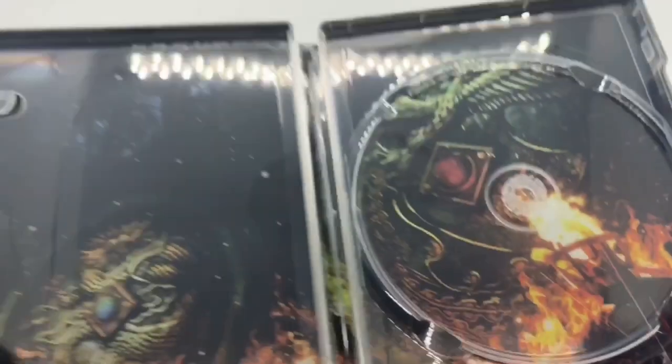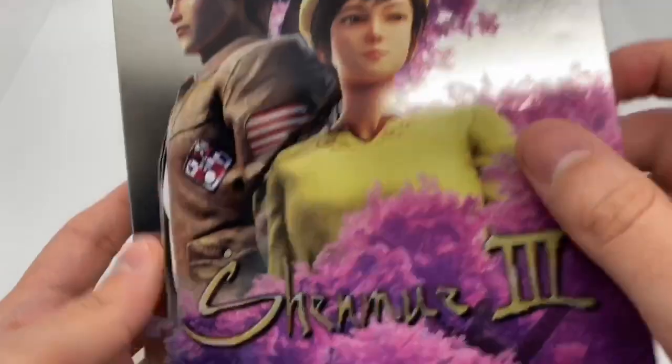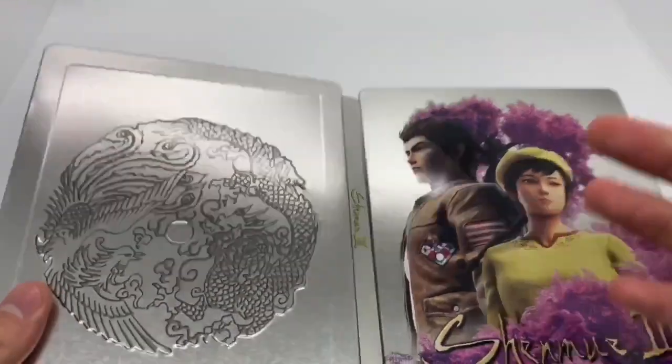Steelbook logo to make sure it's official. The inside's way better than this front part, but I mean, I never actually played them. I know of them. I think I have played them. I never actually owned or beat them.